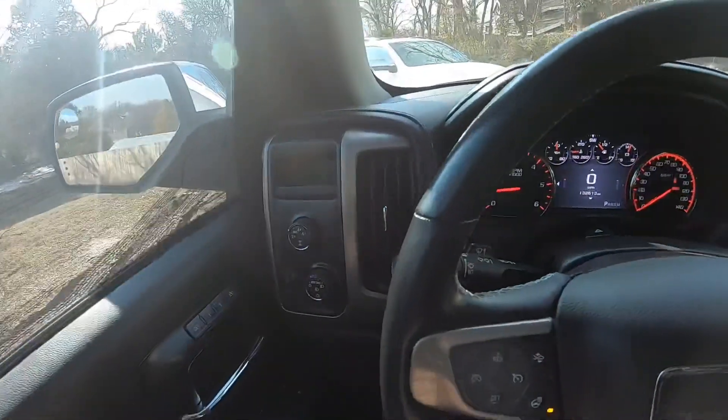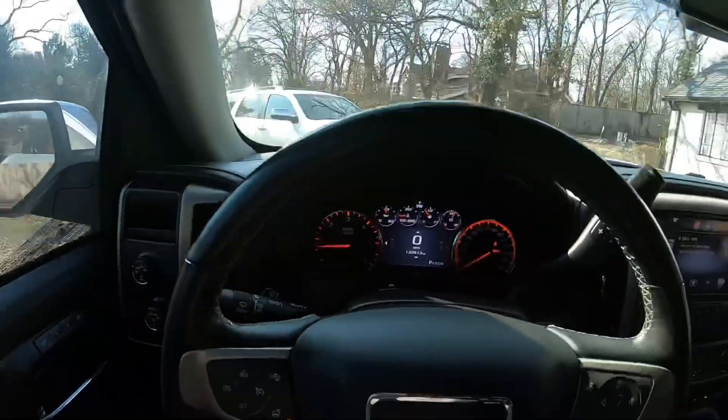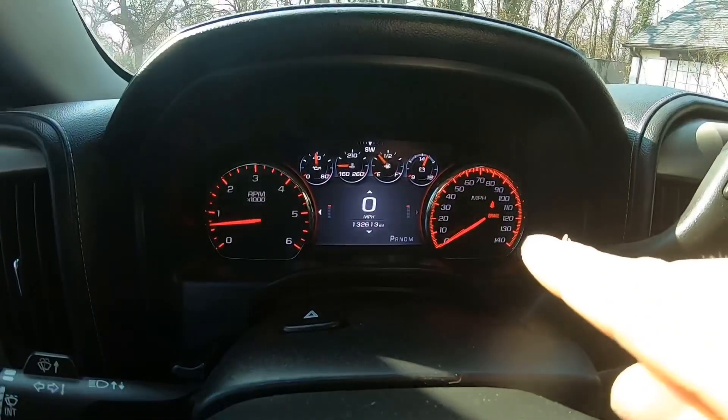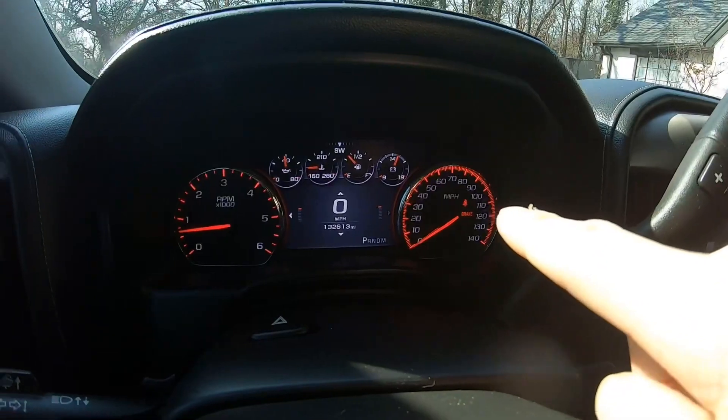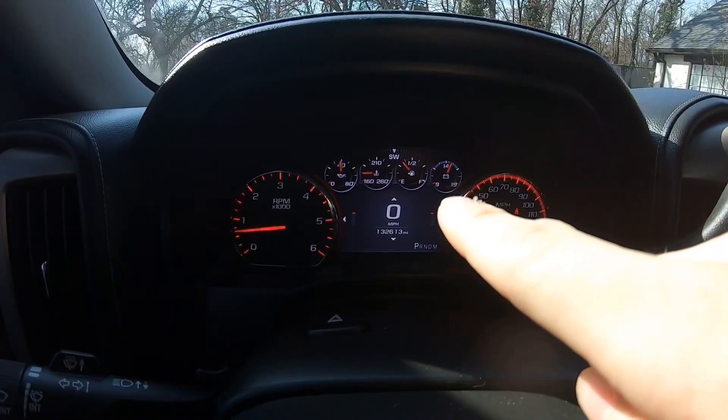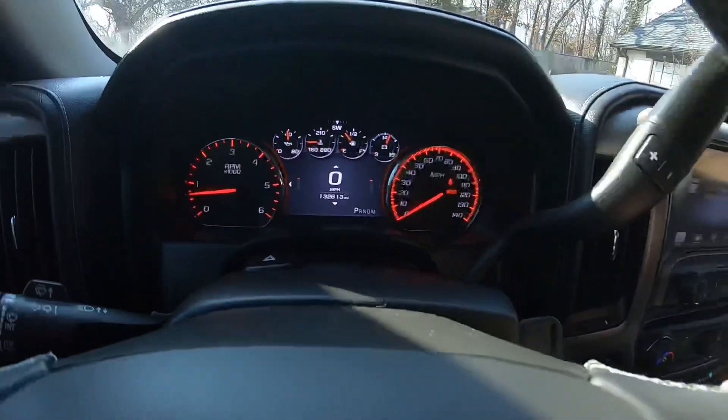Let's go to the gauges. I have a normal speedometer, RPM gauge, oil temperature, fuel, and battery.